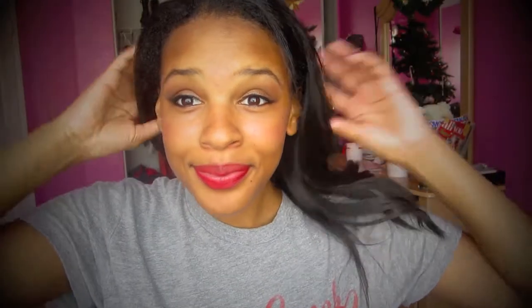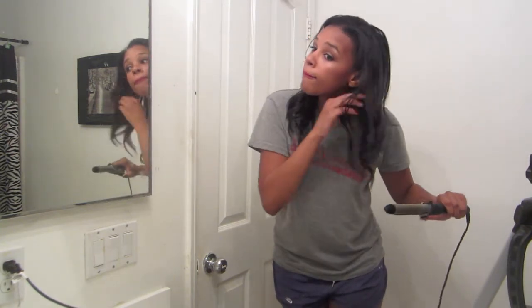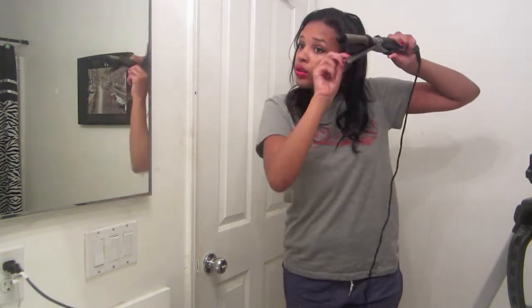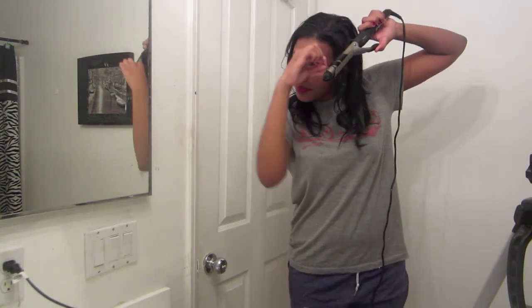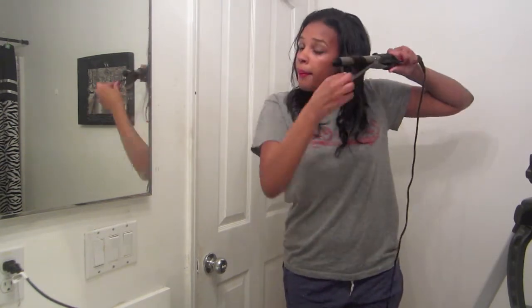And that is it for makeup! Now for the hair — I'm off to do hair. So now I'm just curling my hair. I did a similar video — I'll link it down below if you want a more detailed tutorial — but I'm just curling it and making it look all pretty. I'm just playing with it a little bit and I'm ready to go.